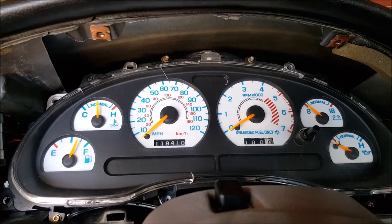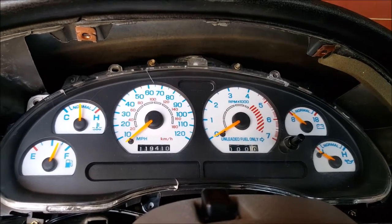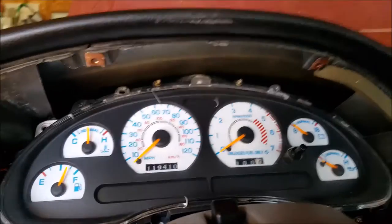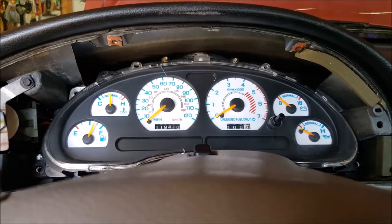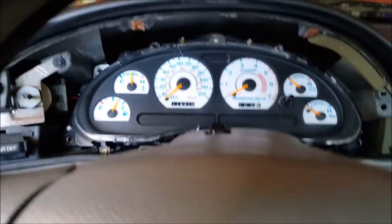This is my second time. As you know, I already had the face plates in before this video. It looks really amazing, guys — I highly recommend this if you want the white face gauges. They look really awesome, and the LEDs look super cool at night time.